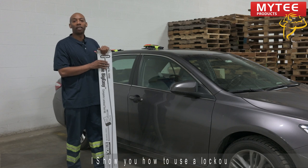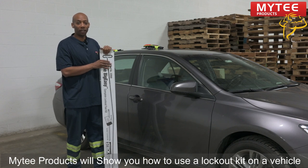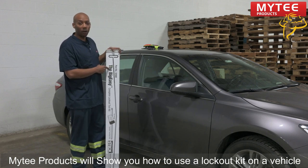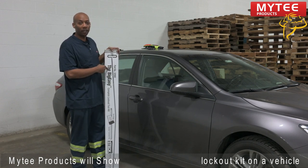On this segment, we're going to demonstrate how to do a lockout on a Toyota Camry. We sell the Big Easy along with other lockout products over here at Mighty Products.